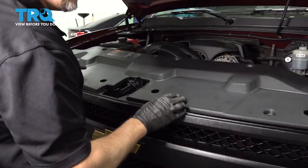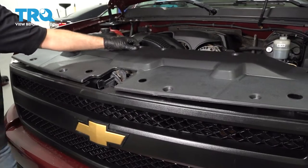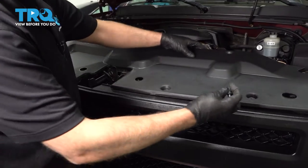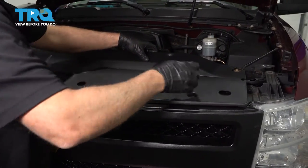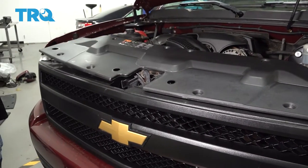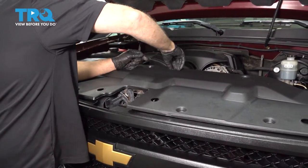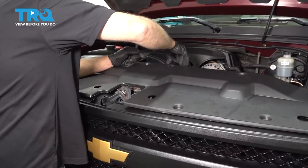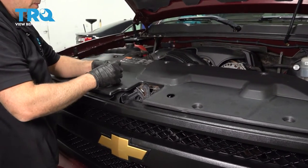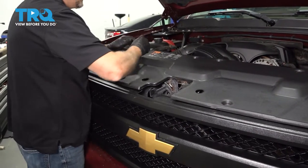Line this cover up, put all the push pins in and lock them down.